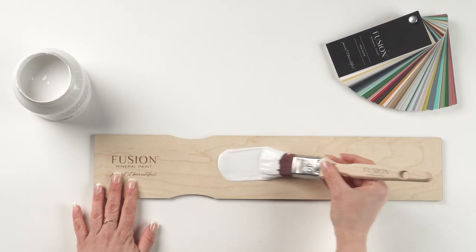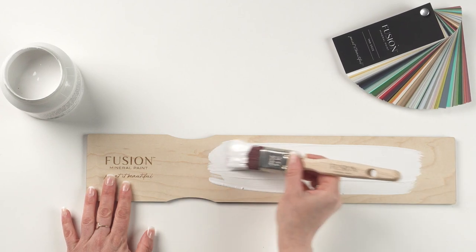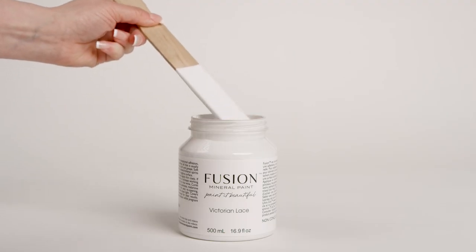Pair with Little Lamb for a chic tone-on-tone look, or Angle Nook for added depth. You've found the perfect neutral with Victorian Lace.